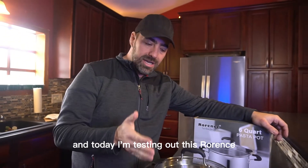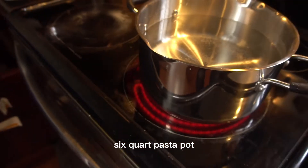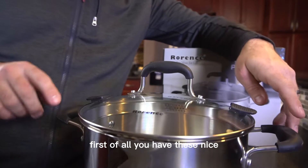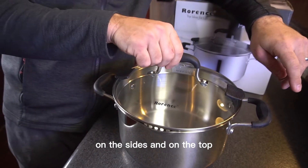Kerry here and I'm a home cook and today I'm testing out this Rorance six quart pasta pot. This is a really cool pot, they really thought of everything here. First of all you have these nice cool handles so you're not going to burn your hand on the sides and on the top.